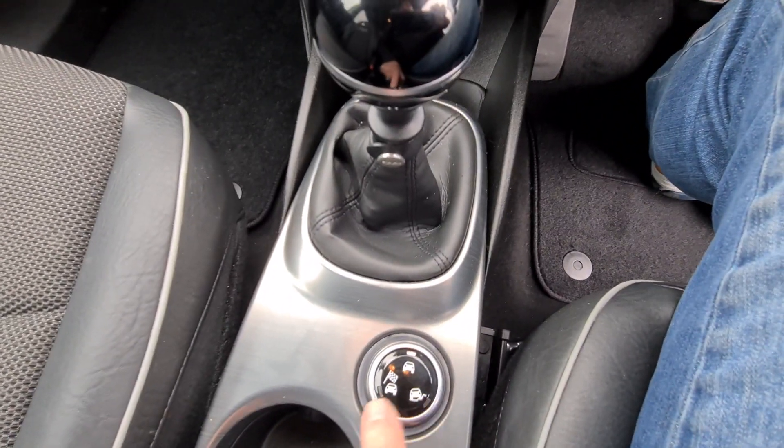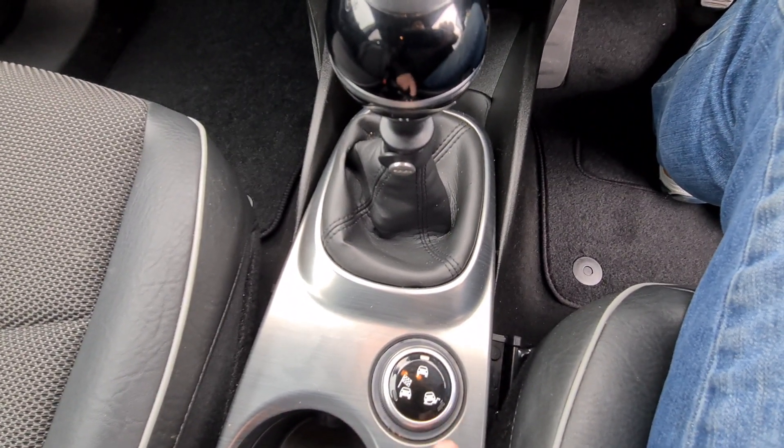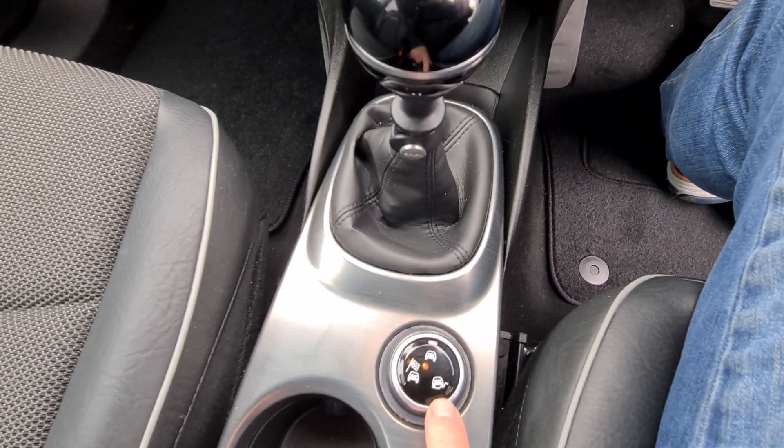There's a mode switch — we've got Sport, which really makes quite a difference to it, Auto mode, and then Off Road, which will turn off your traction control etc.